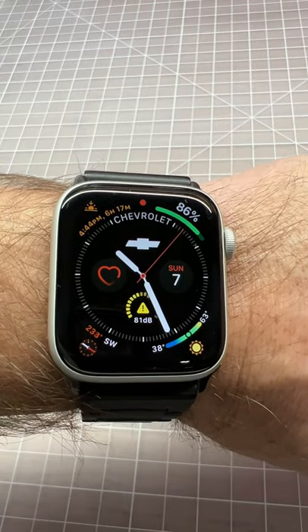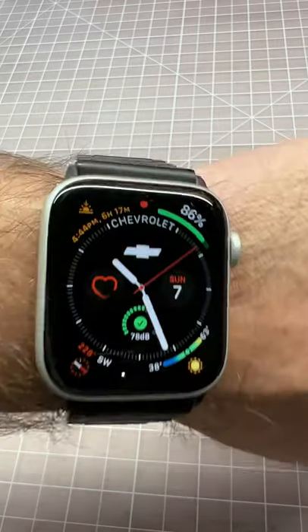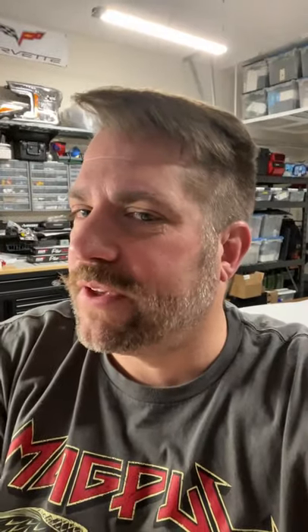And that's what it looks like — looks pretty cool, huh? Quick, easy, and free. I don't know if this works with other apps, but feel free to give it a try.